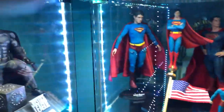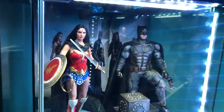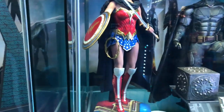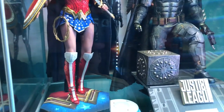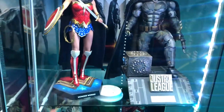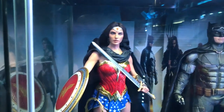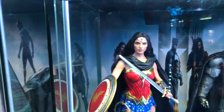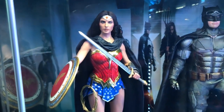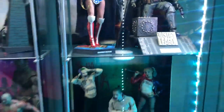Now we've got our Justice League Batman. And we've got Wonder Woman — this is a special edition retro version, taking the new Wonder Woman but giving her the 70s costume. You can see it's much brighter.